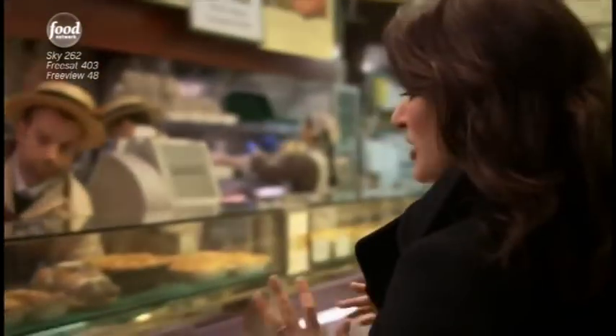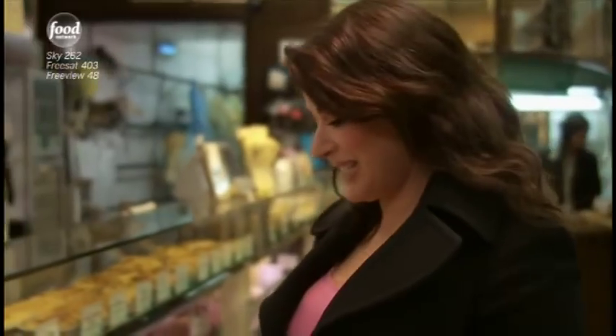The go-to cut of duck tends to be duck breast. Now, I do love a magret de canard, but for me, duck legs are best. They're so underrated. They have more flavour and they cost less.